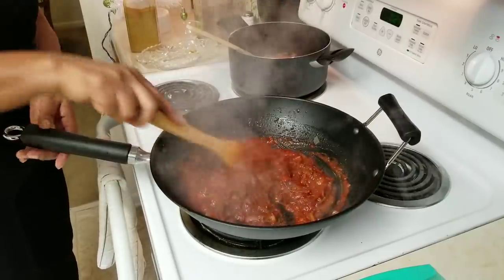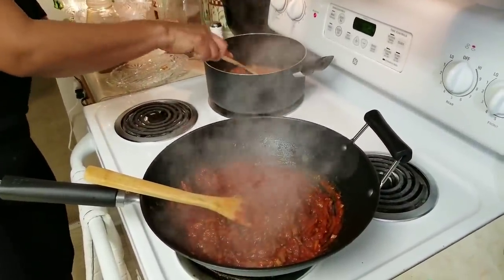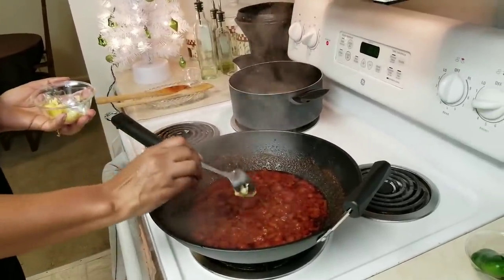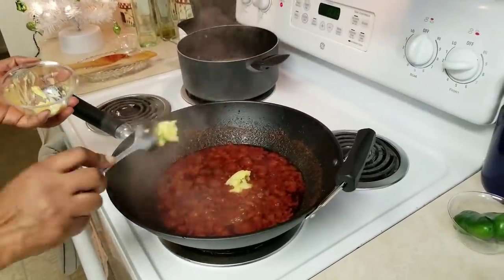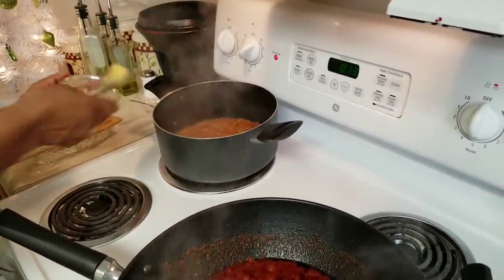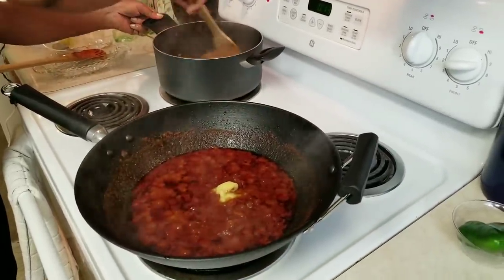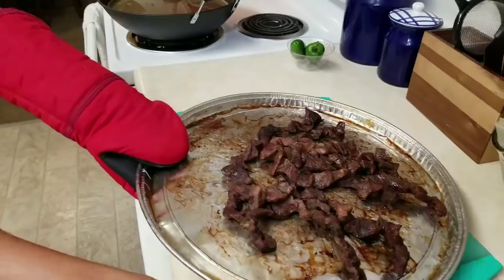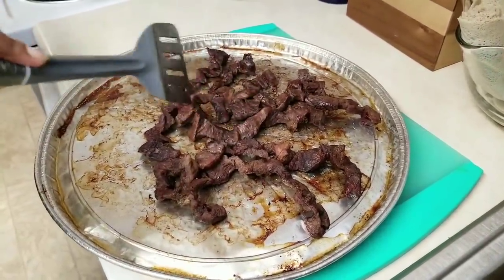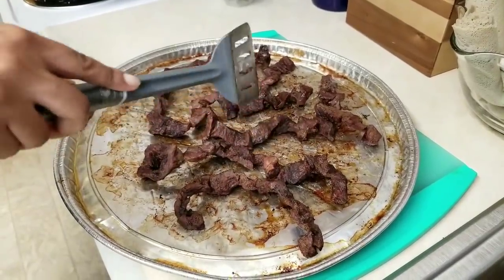We are going to put our water in a bowl. I'll put it in a bowl. We will add more material, then add the sauce. Add the tequila, add the olive oil and cut it out. We were able to make it very simple.